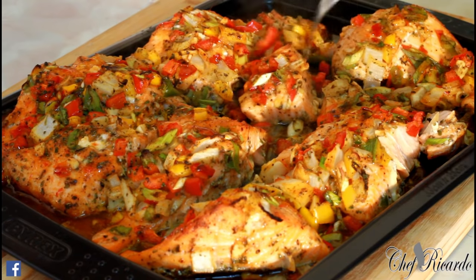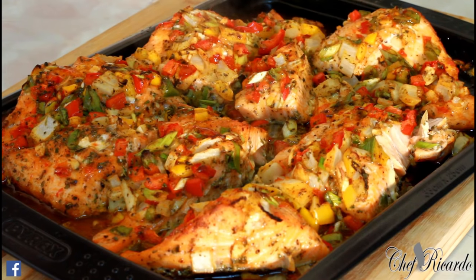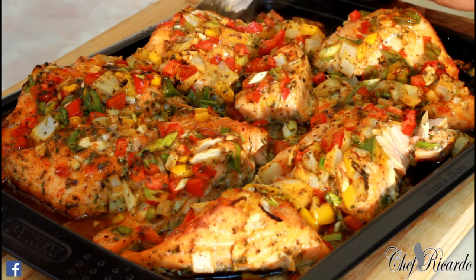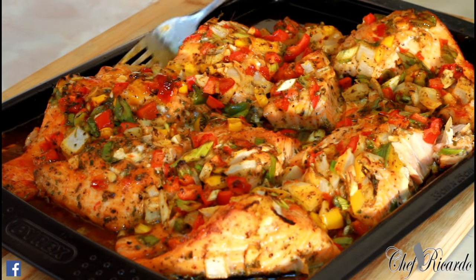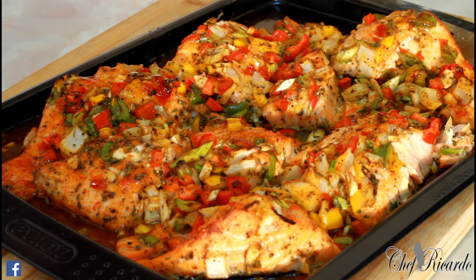I want you guys to enjoy the recipe and subscribe to the YouTube channel. This can be shared with anything you like. Thank you so much guys for the support and for your time with Chef Ricardo, giving you these lovely recipes. Hopefully we can come back with more recipes and more ideas for you. 12 to 15 minutes in the oven — good to go, because salmon doesn't take long to cook. Enjoy this beautiful salmon from Chef Ricardo today. See you next time!